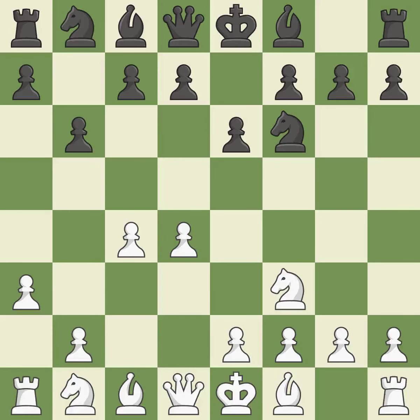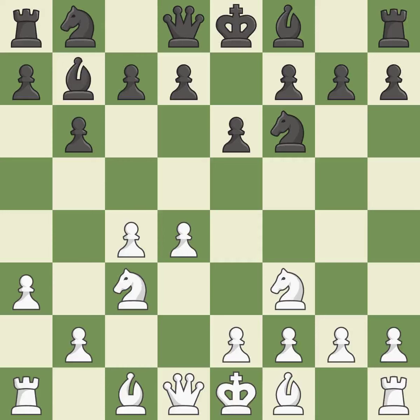A3 is an unusual move to play so early in a game, but here it serves the purpose of keeping Black's dark-squared bishop off of the B4 square. The fianchetto move BB7 places the bishop on the long diagonal. The D5 and E4 squares are under the control of Nc3, which advances the knight into the center.